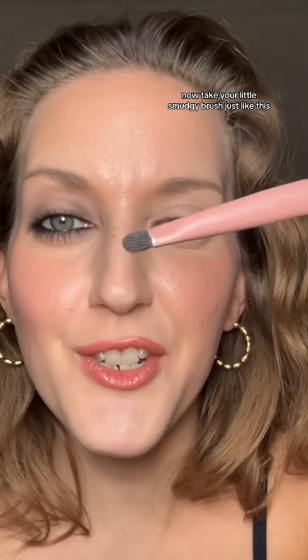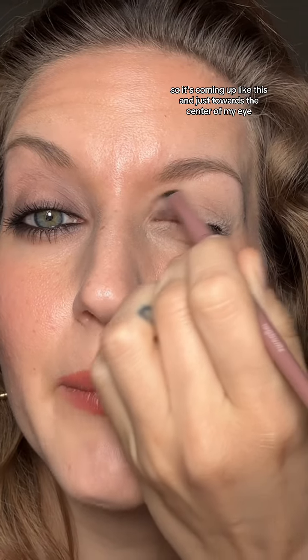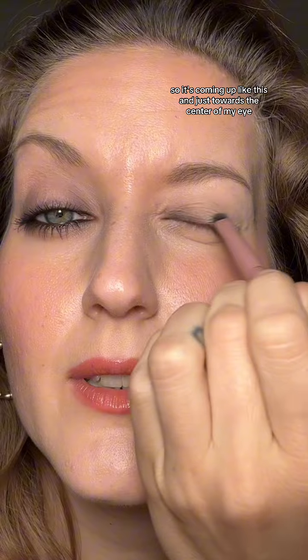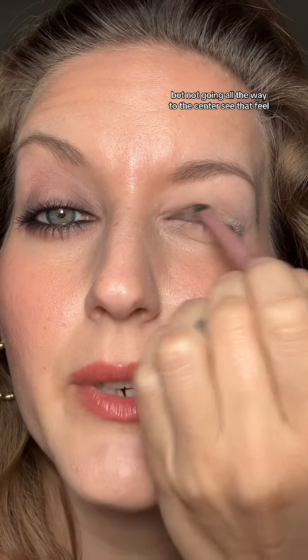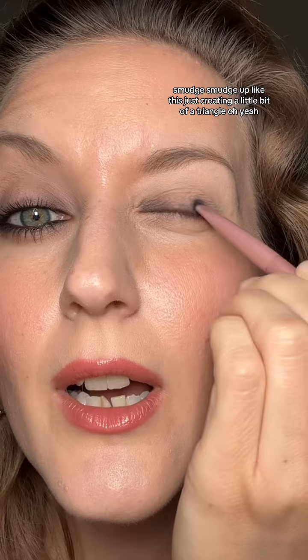Take your little smudgy brush and close your eye a little bit, then just pull that color up — so it's coming up like this and just towards the center of my eye, but not going all the way to the center. It created just that little bit of shadow, and you didn't even have to use a shadow. On the outer end, just go back and forth — smudgy, smudgy — pulling it up and just creating a little bit of a triangle.